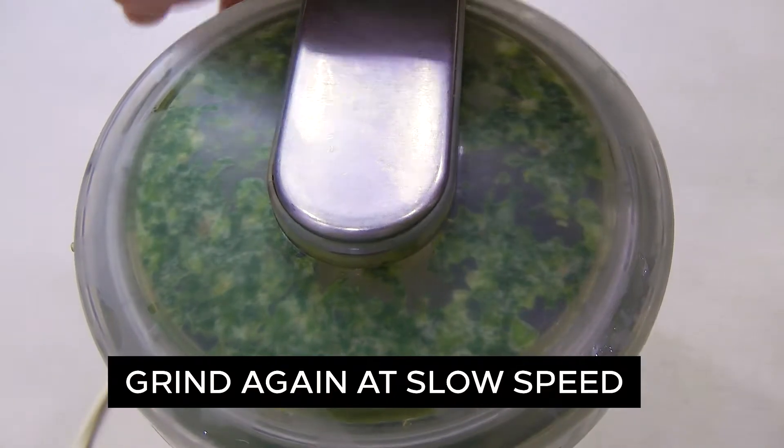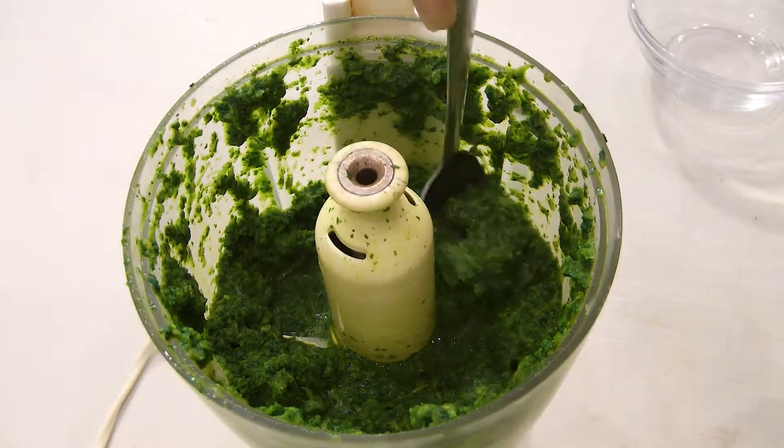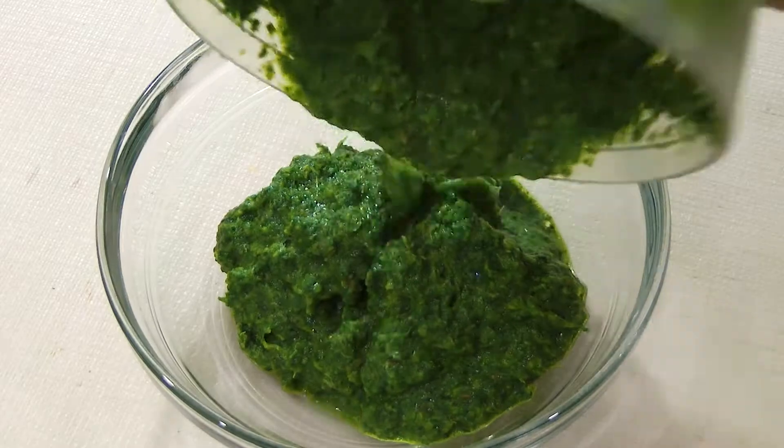Grind at slow speed to make a semi-fine mixture — not highly fine. Nice flavoured green chutney is ready.